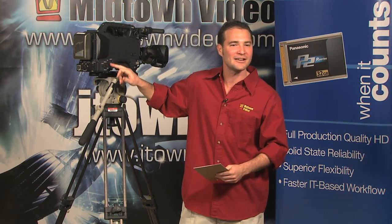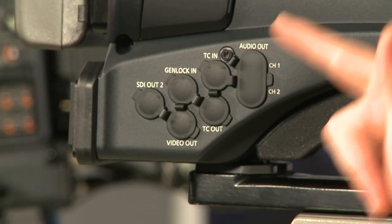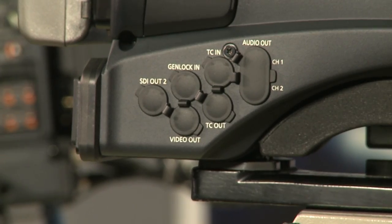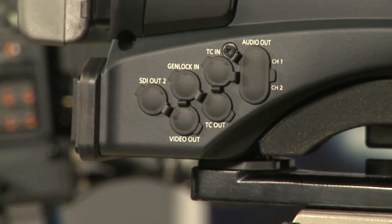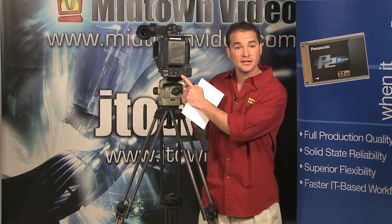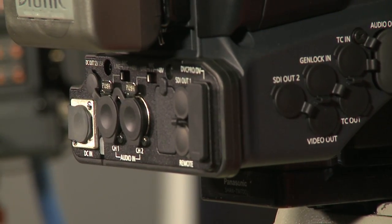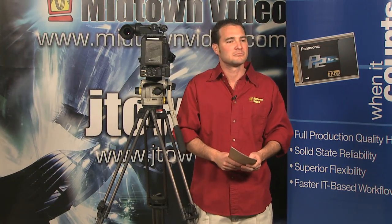Additional features include genlock input and timecode in and out, enabling multi-camera operation. You can sync multiple cameras for your switcher since they're genlockable, send timecode in to match all cameras, or send timecode out so one camera is the master setting timecode for all the others. There's also a handy RCA audio output for channels one and two. On the multi-camera theme, there's a remote paint box input so an engineer can remotely control your iris and colorimetry — very important for matching cameras.